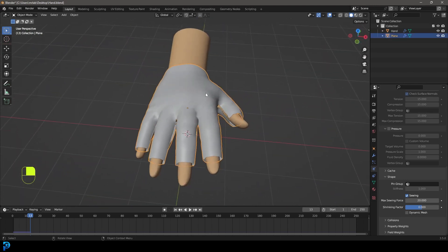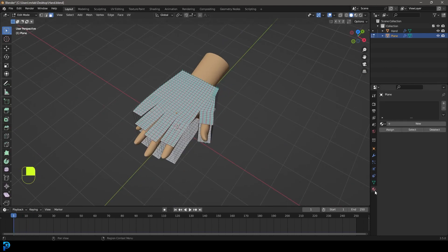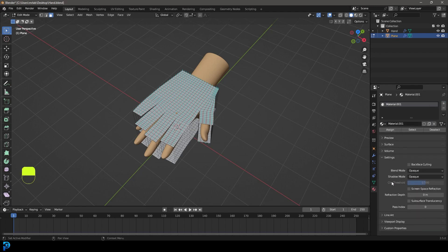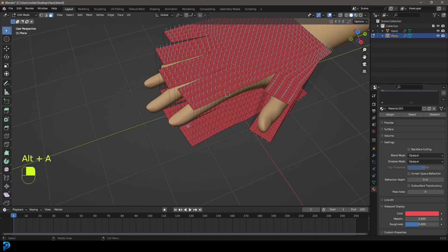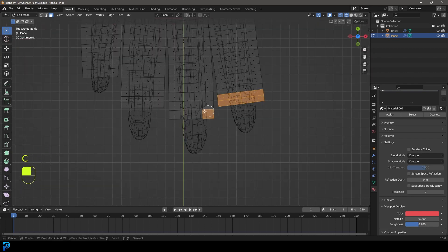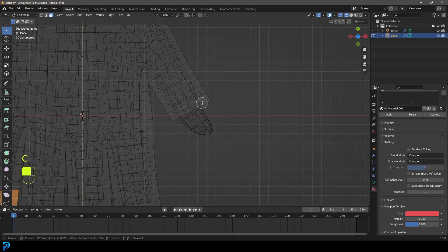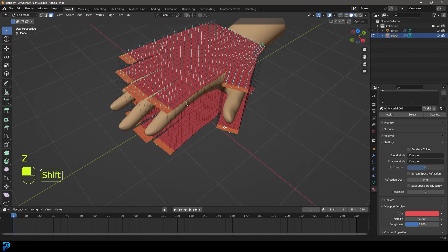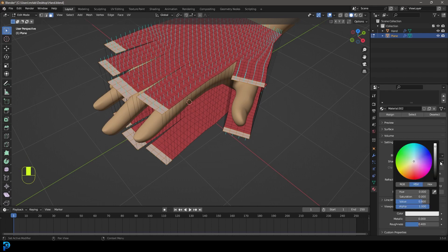To make it look even better, go back to frame one and Tab into edit mode. Go to the Materials tab, click New, and go to Viewport Display to set a color like red so we can see it. Then go to top view, Face Select, and Wireframe. Select the first two rows of faces at the fingertips — two rows per finger and one on the thumb. Add another material and set its Viewport Display color to something darker for the fingertip sections.